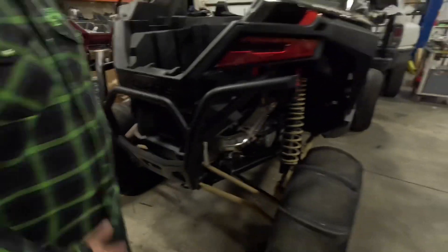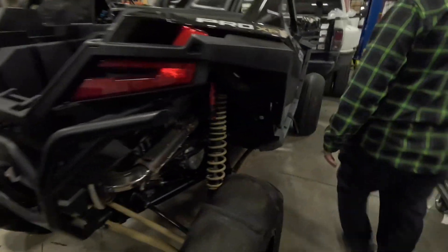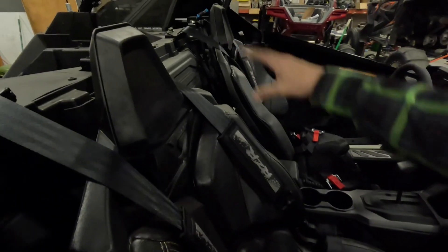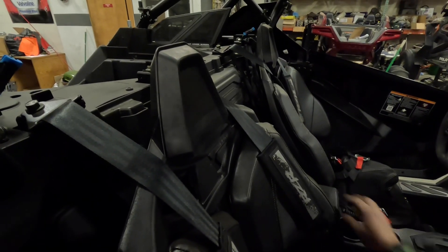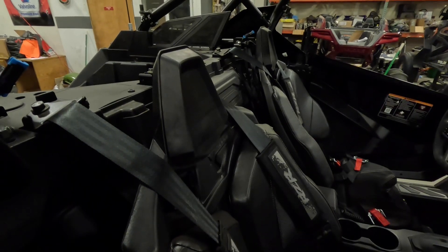After you're done with that, you're going to need to go on the inside of the car, remove the two seats, and remove the back wall and the back portion of the center console to access the back of the turbo.